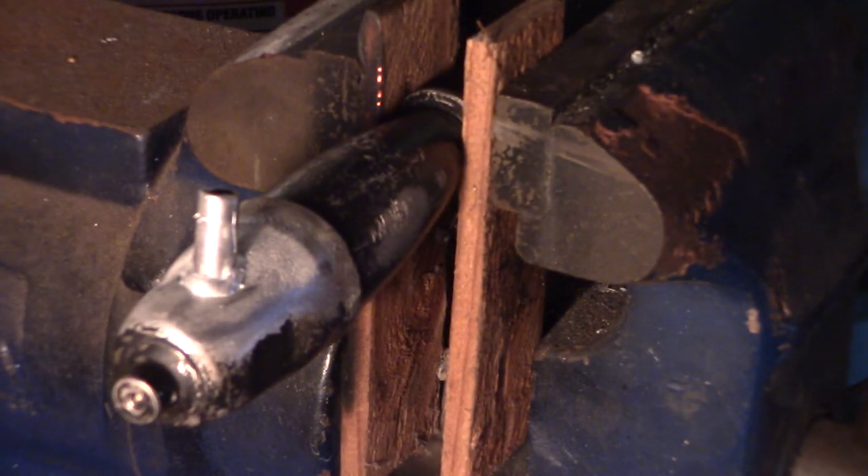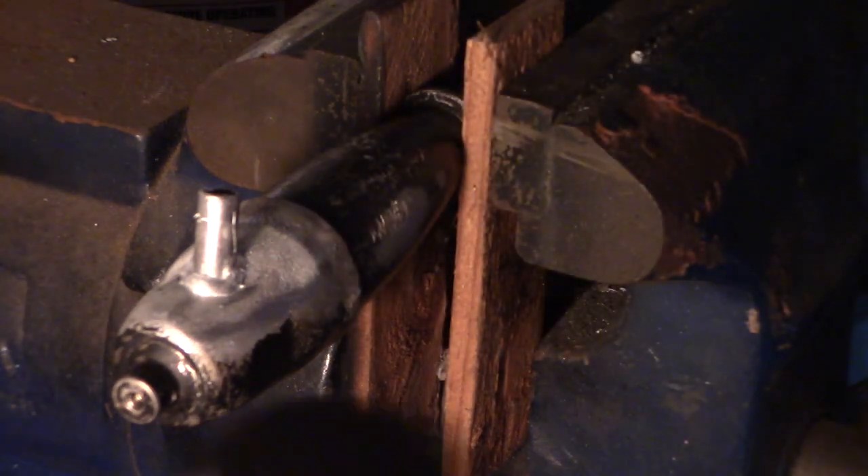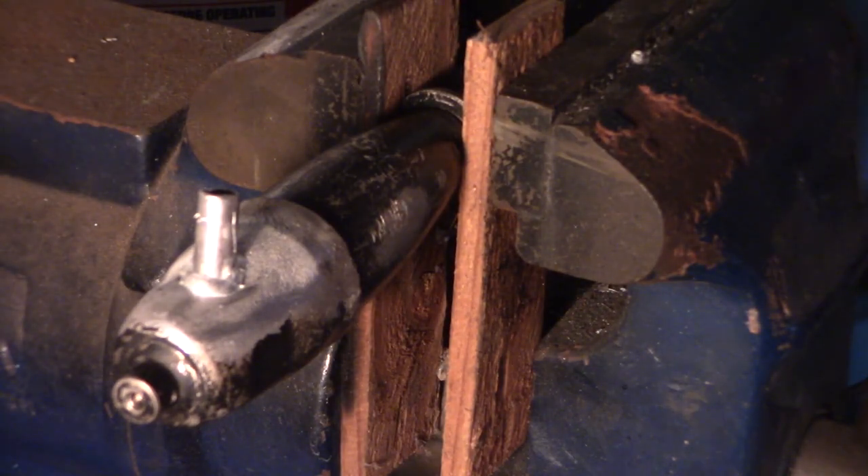Good, right there. Alright, so when I'm done with this I'm going to grind it back into shape, because I'm actually going to powder coat the device. That's how you do it. Cool, I think we got a good repair.